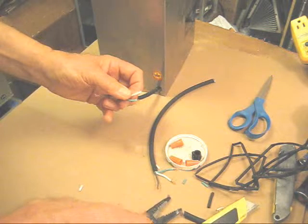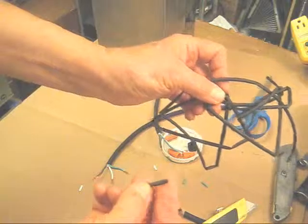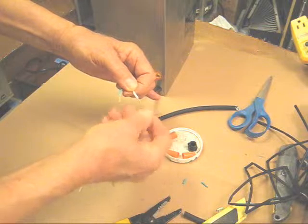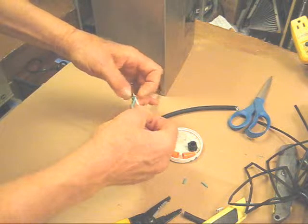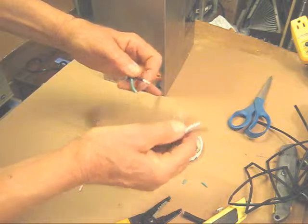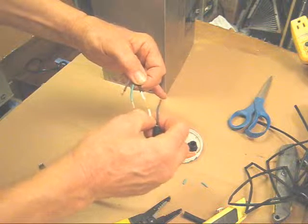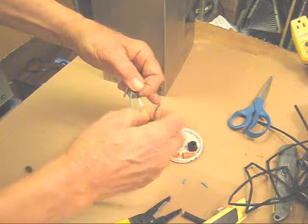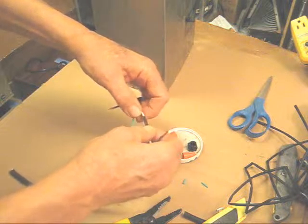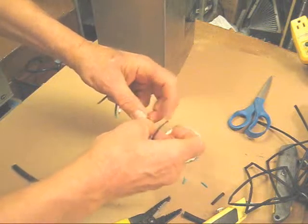Now the more difficult way would be to first get some shrink wrap. This is shrink wrap, and it shrinks when you apply heat. What you would do is put the shrink wrap on one end of the wire first. Then with a soldering gun, place the wires together. Solder them, and once it's soldered, move the shrink wrap over the whole cord. With some heat from a hair dryer or even from the soldering tool, shrink the wrap.